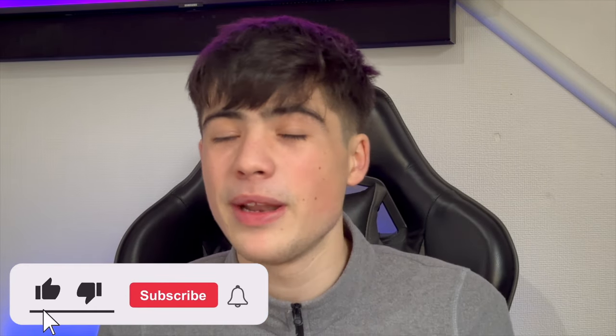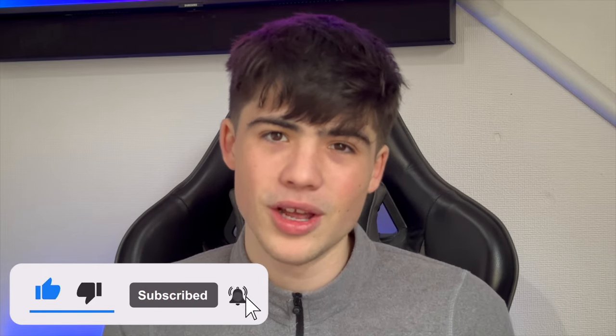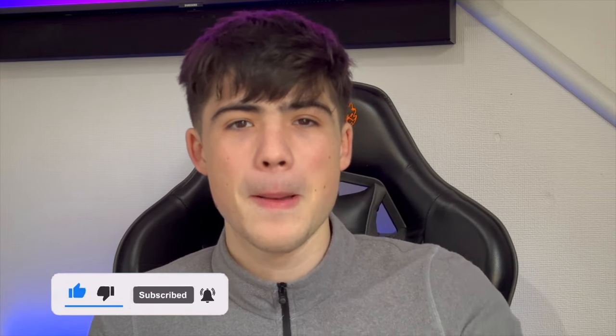If you enjoyed this video, please do like and subscribe. If you have a DualSense Edge controller, make sure to comment down below. It's been Harry — I'm out. Peace.